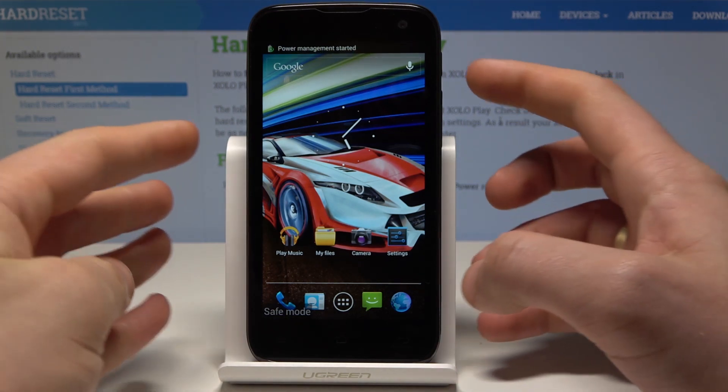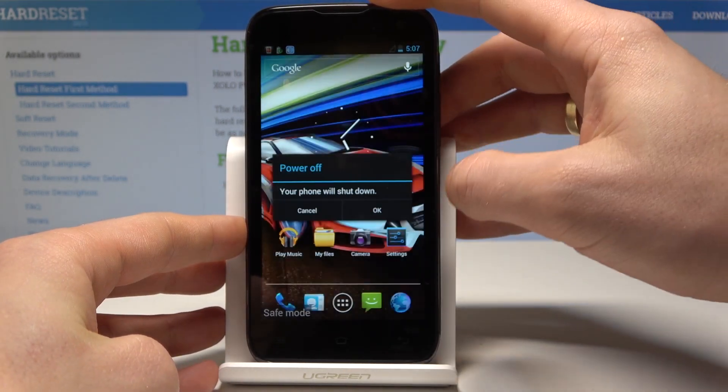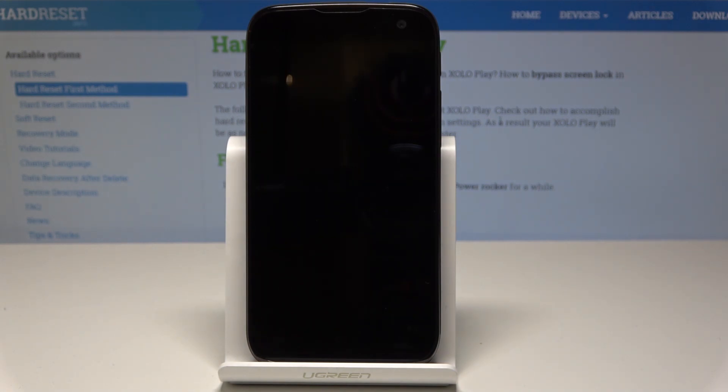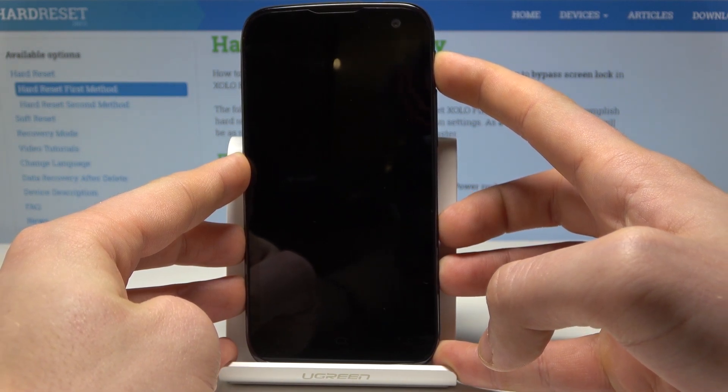If you would like to quit safe mode, simply press the power key, choose 'Power Off,' and tap OK to confirm. Wait a few seconds until the device is completely switched off, then press the power key again to switch the device back on.